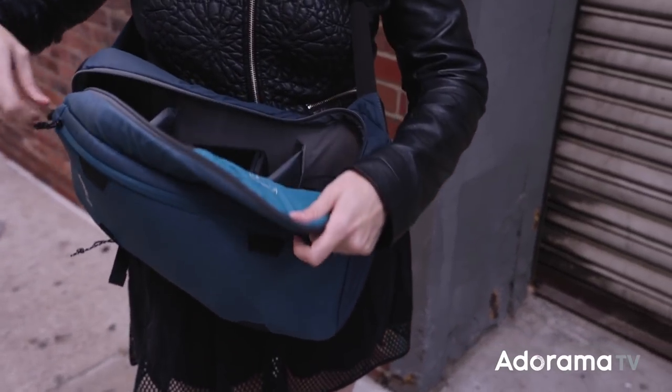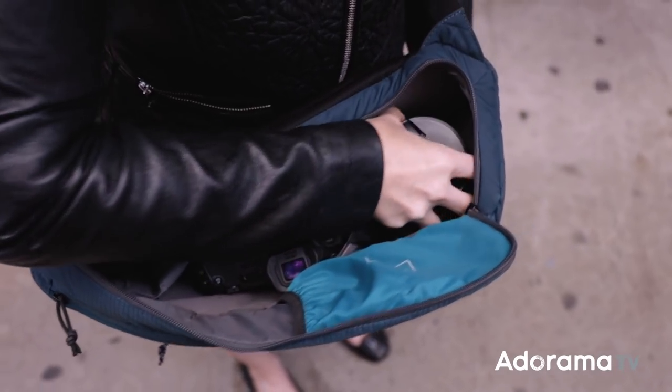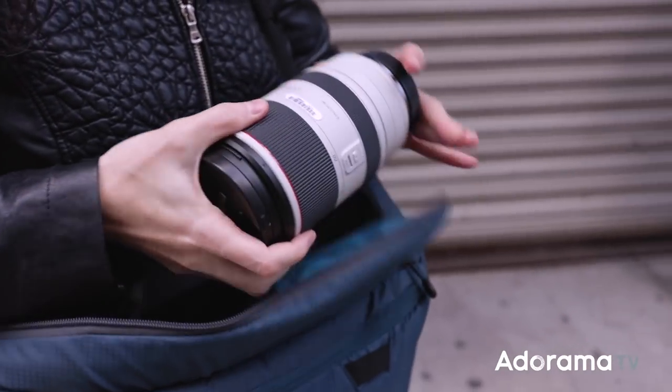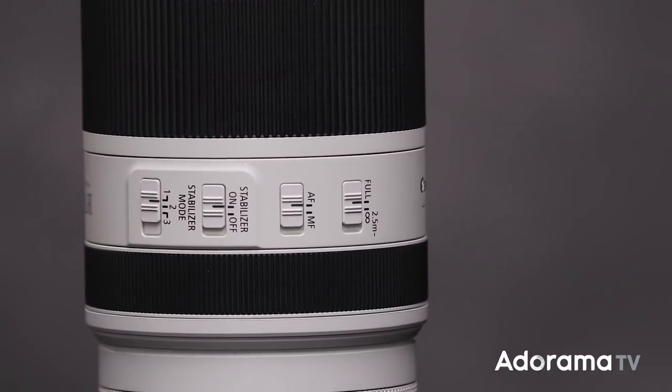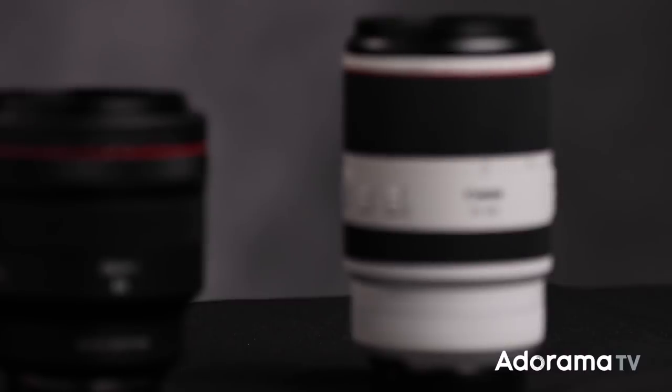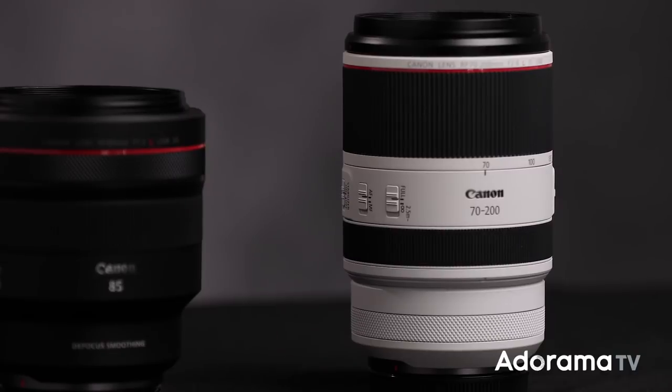I can easily fit this lens in a small sling bag along with a camera body, at least another lens, backup batteries, and more. This lens also has five stops of image stabilization, which means if I want to shoot at the end of the day in low light, I can now hand hold to much slower shutter speeds.